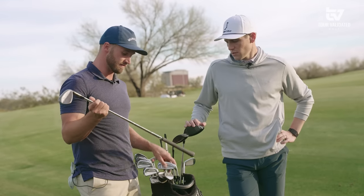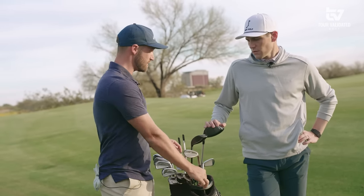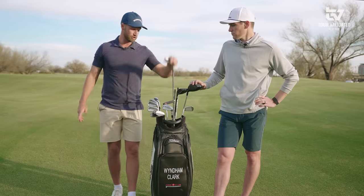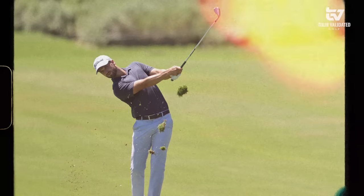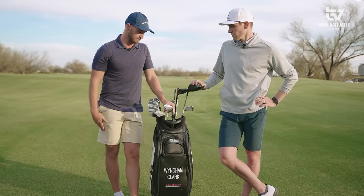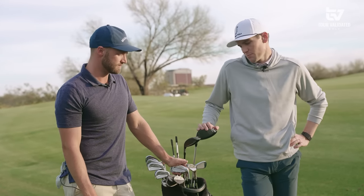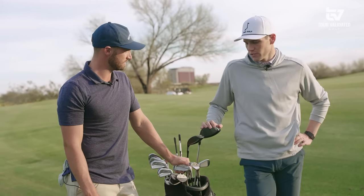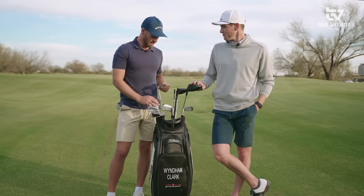For the wedge shafts, it's a huge jump from the X7 irons to an S4 — Dynamic Gold S4s — which produces more spin. On tour the greens are so firm, and you get those pins downwind or front pins and just need the ball to stop as quick as possible. I'd say most guys use S4s — it's probably the most played wedge shaft on tour.